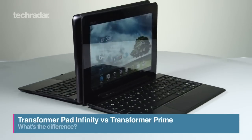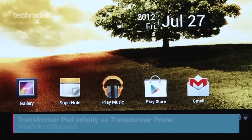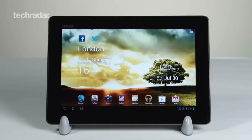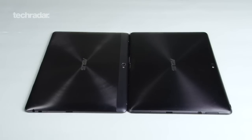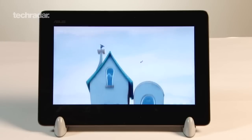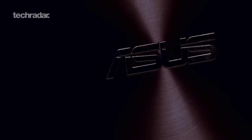The Asus Transformer range has been leading the way as a premium Android tablet more than capable of competing with the iPad. But with a new version out, is it worth the upgrade? We go side by side with the Transformer Pad Infinity that'll cost you £599 and the Transformer Prime that's around £100 cheaper.